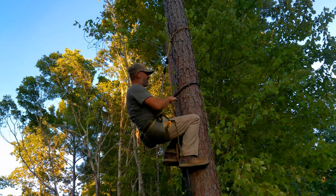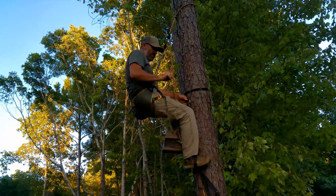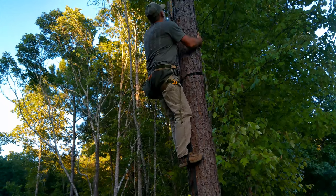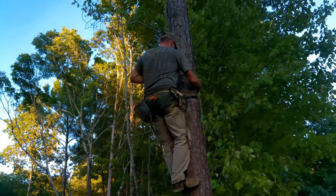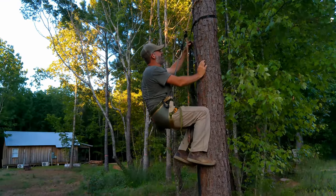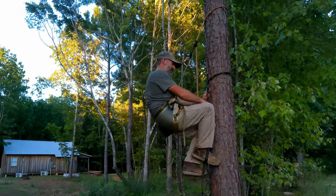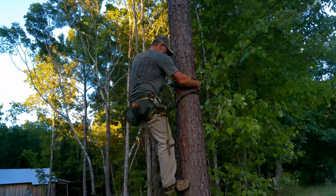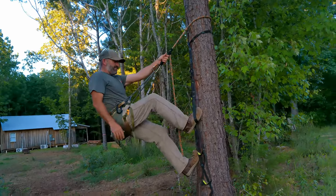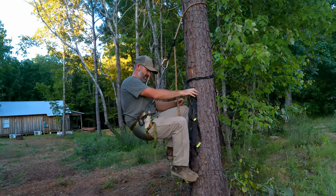I'll show you what the process is like on the descent — it's just reverse. When I'm coming down I usually just stick with one stirrup on my aider and keep working that distance down the tree. Coming down is super easy. I know a lot of folks are one-sticking and rappelling, and I think this is just as easy as rappelling — and you don't have to carry 40 or 50 feet of rope to do it.